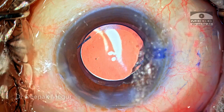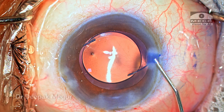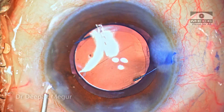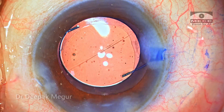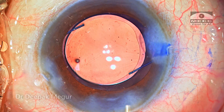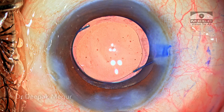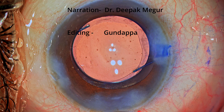That's it — the case is done. Time to do stromal hydration. It's important to ensure the tip of the cannula is turned upward when doing stromal hydration because we don't want fluid to get into the posterior layers of the cornea. There is always a risk of inducing Descemet membrane detachment if the cannula direction is not facing anteriorly. We need to be very conscious of this while doing stromal hydration in these eyes. Thank you for watching and hope you found this helpful.